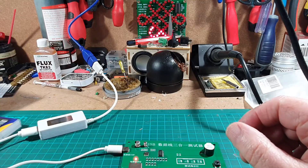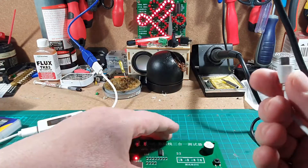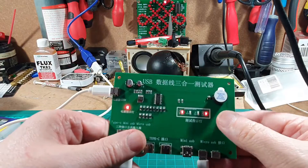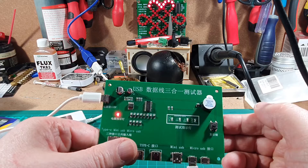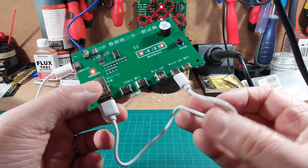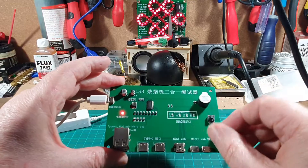Sometimes however you may get a cable like this — it just looks like a USB cable. Let's plug it in and test it. It's only got two lights on. Press the reset button again and it's only showing VCC and ground. This USB cable is just a power cable; it is not a data cable, and that can catch you out sometimes.